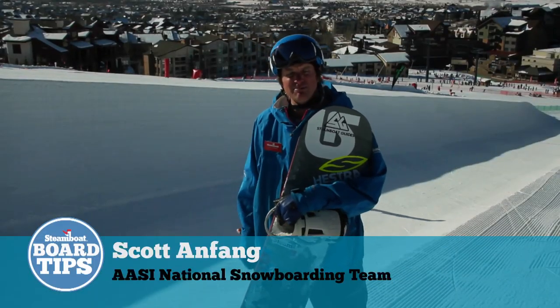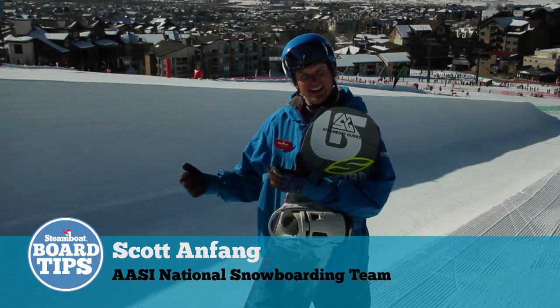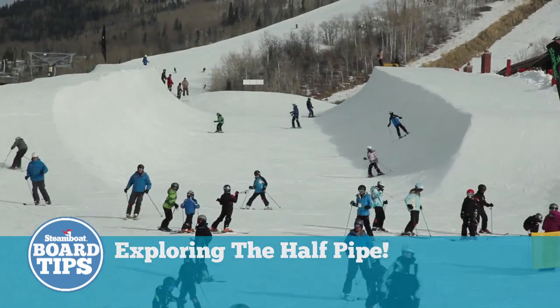This is Scott Anfang here from Steamboat Snowboard School and AASI National Snowboard Team, and here we are at the Little Rodeo Mini Pipe in Steamboat Springs.